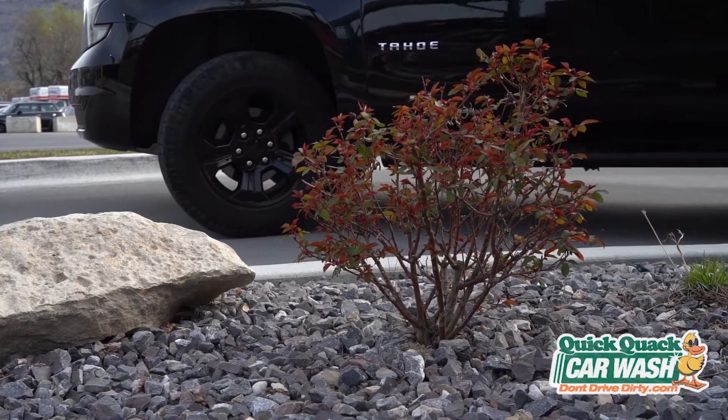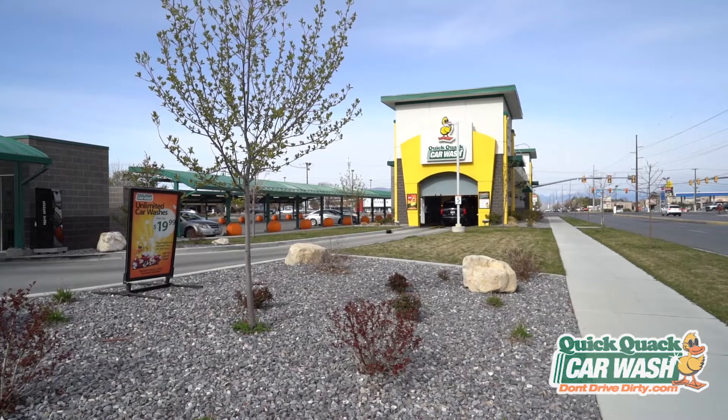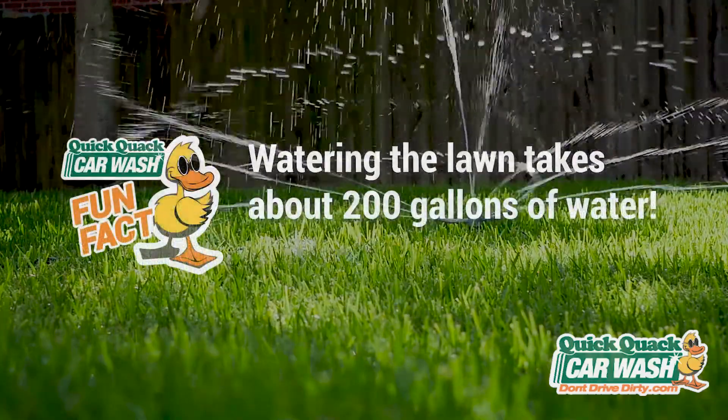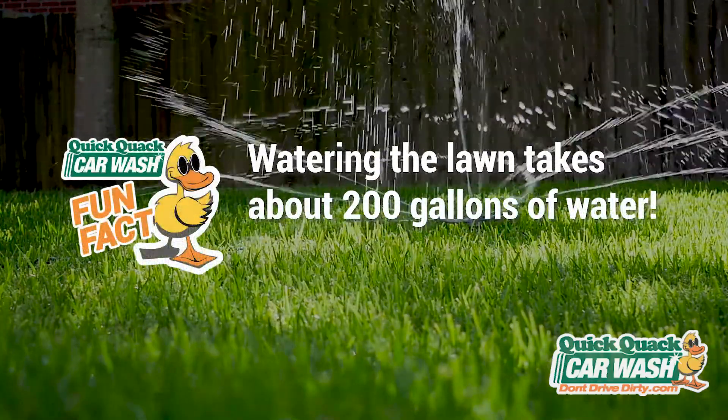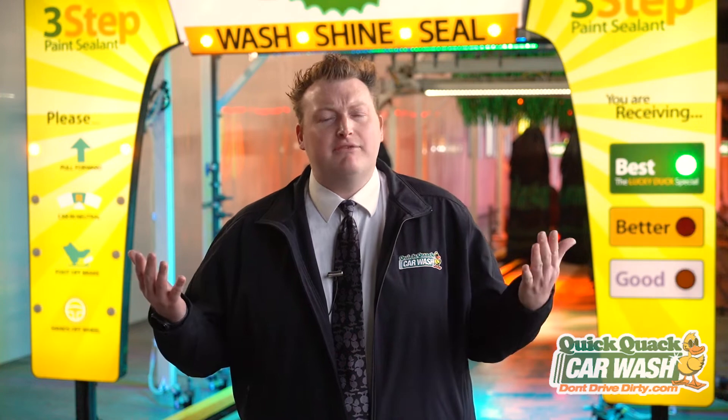But we don't stop there. At each of our locations, we even designed the landscaping to be drought tolerant. Drought tolerant landscaping needs very little water to be maintained. Watering a lawn takes at least 200 gallons of water — that's a lot! You can still decorate your yard with plants that don't need a lot of water, like cacti, aloes, lavender, or grasses.